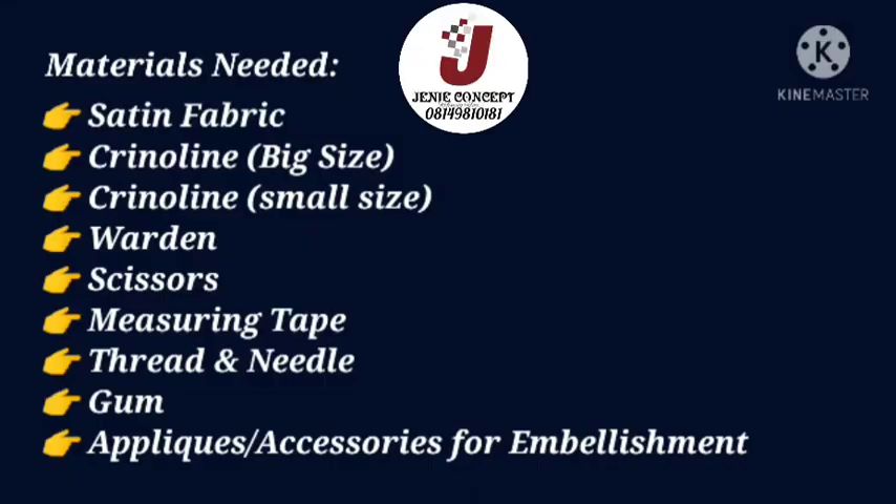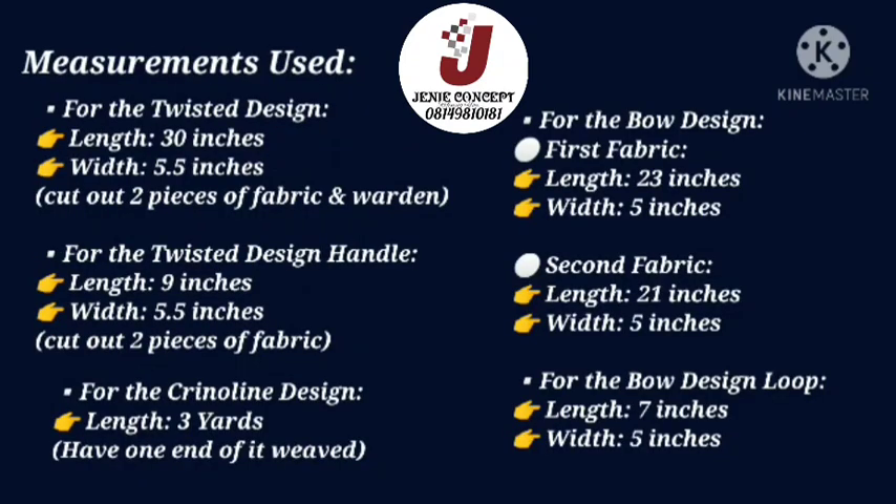I decided to share this tutorial in celebration of my birthday, which was on 19th February, and I hope you get value from it. The materials used include satin fabric, a big size of crinoline about six inches wide, a small size of crinoline about two inches wide, warding scissors, measuring tape, matching color of thread, needle, gum, and other accessories such as applique, trimmings, stones, and brooch for embellishment.